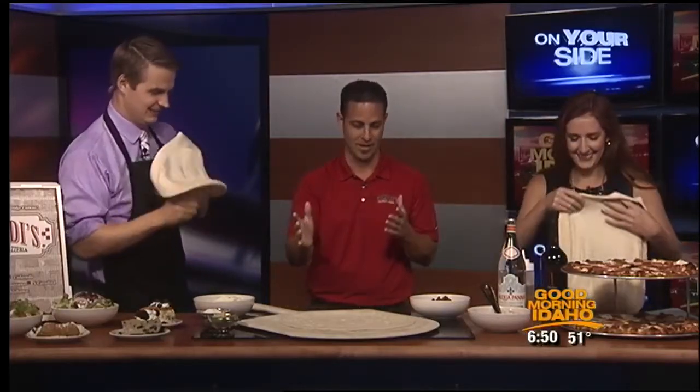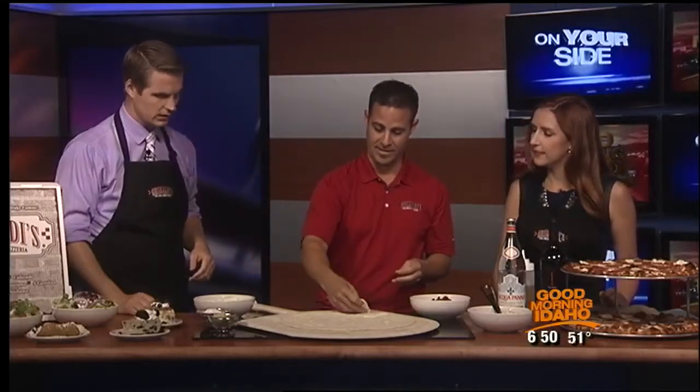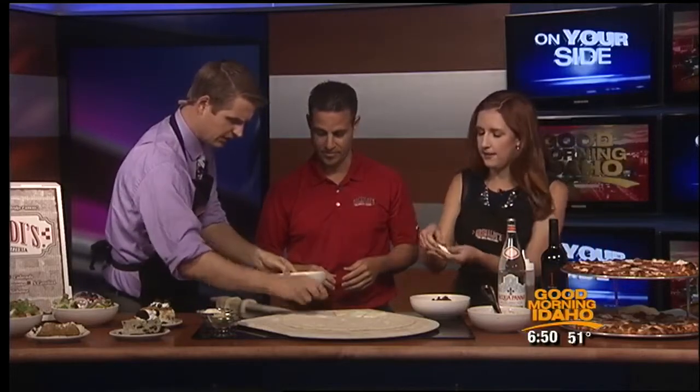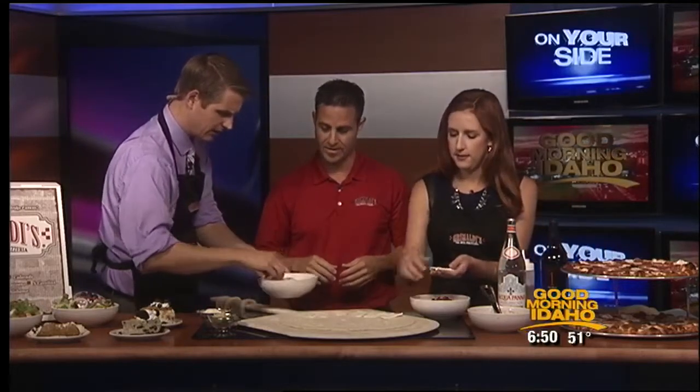One of the unique things about our pizza is we use a special mozzarella cheese that we hand slice. We make all our pizzas from scratch. When you come in the restaurant, you'll see a line of guys in the kitchen making pizza and it's a lot of fun. We put the cheese on first and it's hand sliced. We put it on before the sauce.